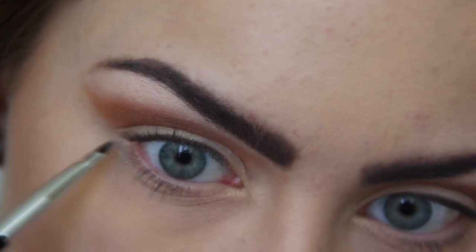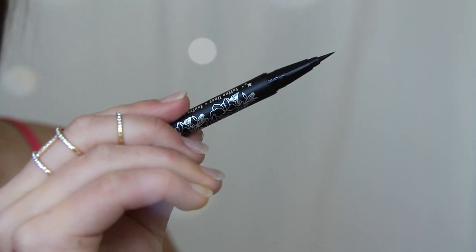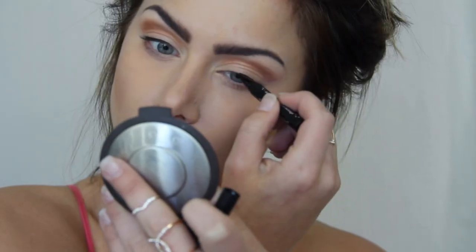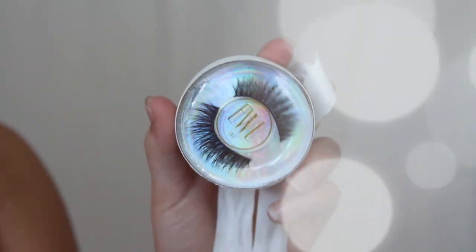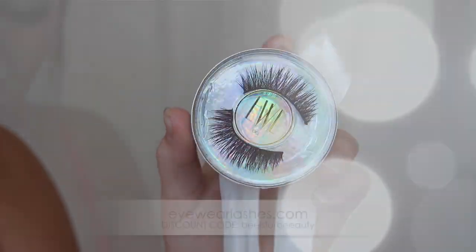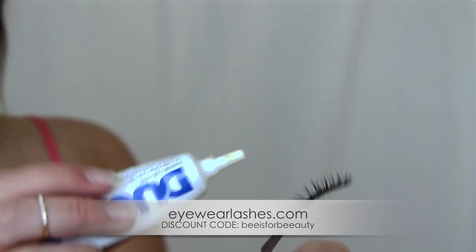For my highlight I'm just using a pressed foundation. To create a winged liner I'm first going to do corner to corner using the Kat Von D Tattoo Liner — a thin line tight against the lash line. For my blush I did a very soft wash of pink on the apples of my cheeks. For my false lashes I'm using the Eyewear Lashes company in the style called Isis. I do have a discount code for you — it's BS4beauty — and I have more information popping up on screen as well as in the description box.